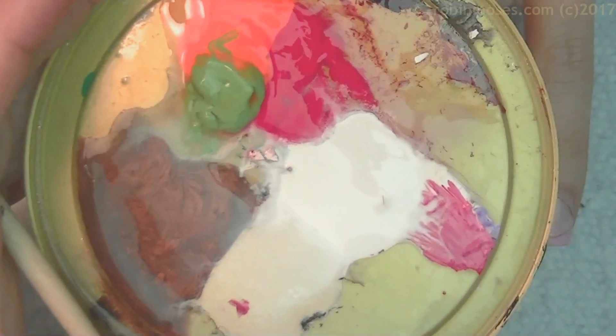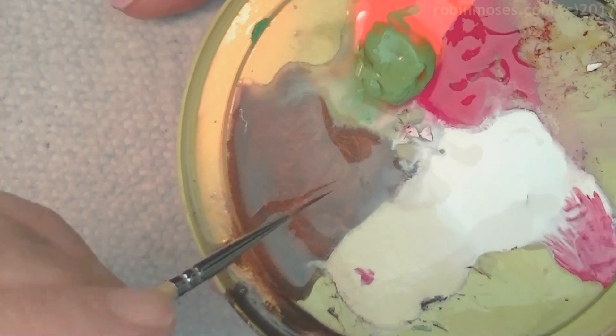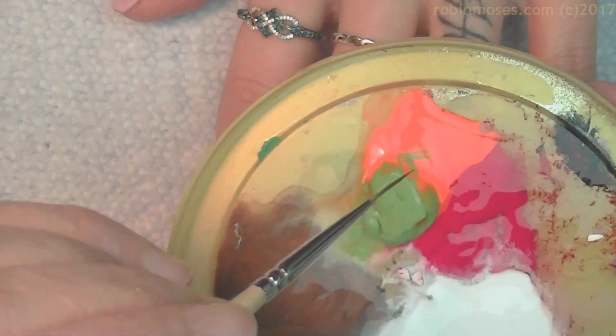So now I have my craft paints out. All of these craft paints you can buy at the craft store — they're a dollar a bottle. This is brown. I have a pearl, a plain white, a red, an orange, and a green.